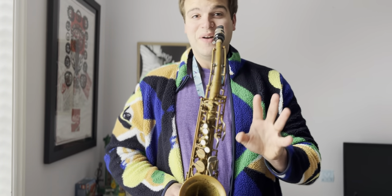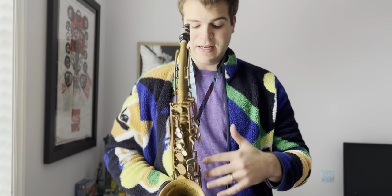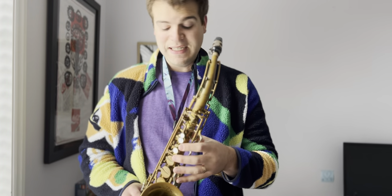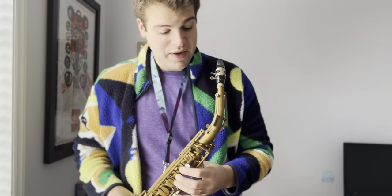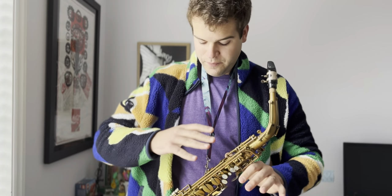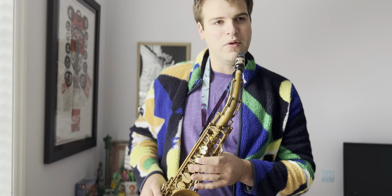I have never played an alto that speaks in the lower register like this horn. A lot of it has to do with the bore schematics and other scientific principles, but it's got some really, really rich overtones in the lower sounds. There's something that really speaks to this horn when you let the gravity kind of rest in place and play it from a natural position.